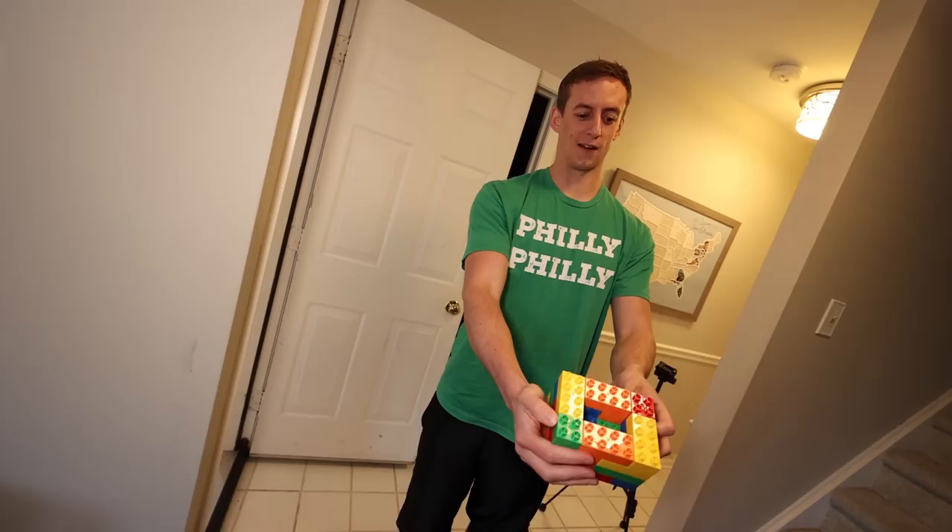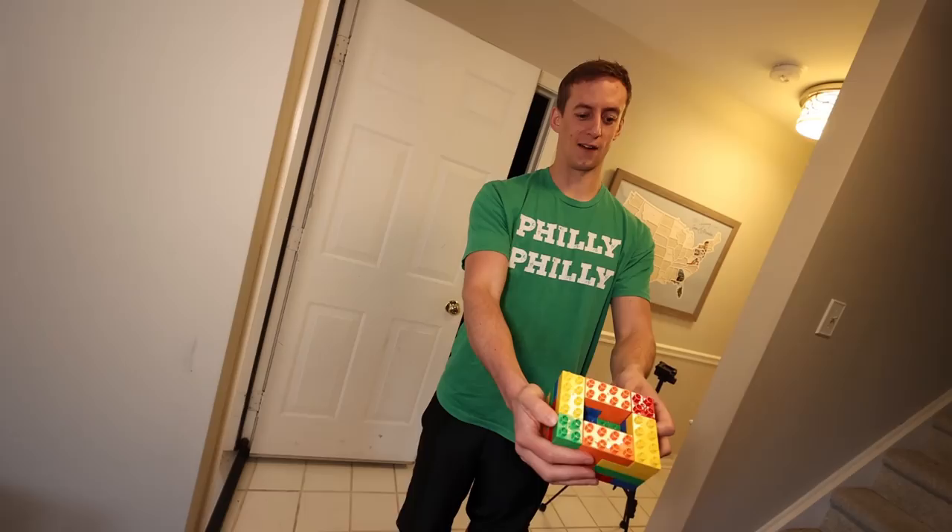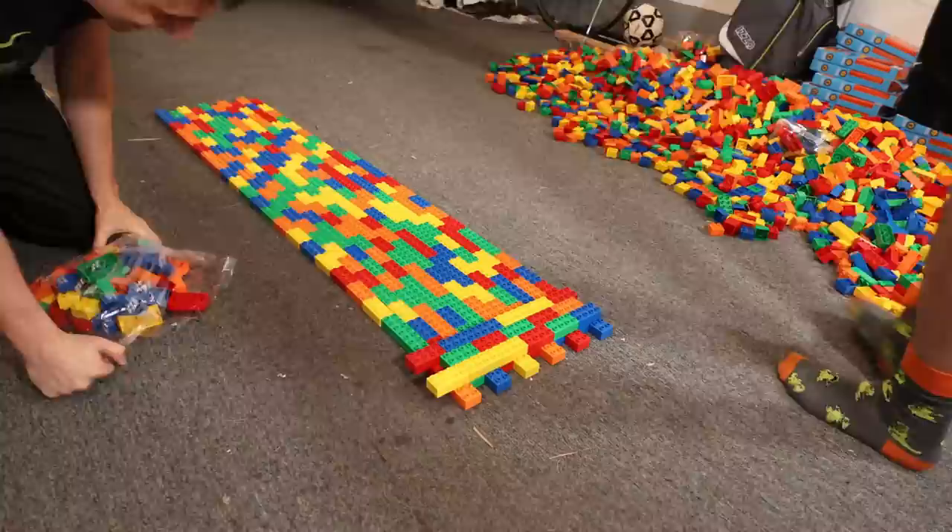Steve-O, I built you a Lego boat. You think I could fit in here? A normal-sized person couldn't, but I think you'll be all right. A little small. I think she's seaworthy. Let's go. Let's make it a little bigger.